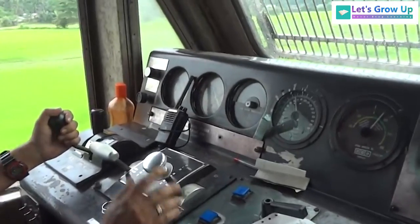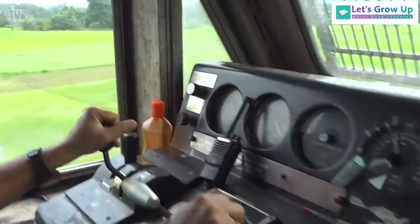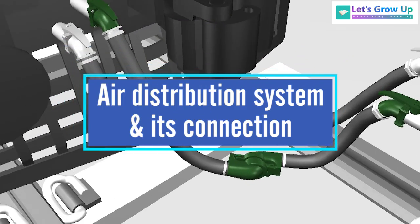The compressed air brake system is used in trains, but how does the airflow work in this brake system? In this video, we will learn the air distribution system and its connection.